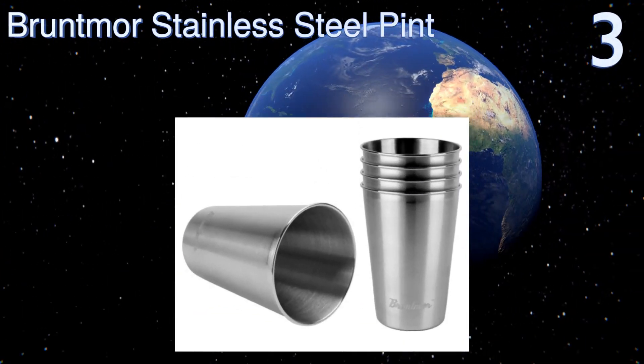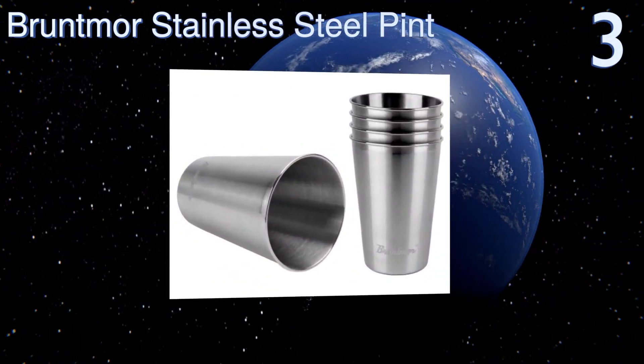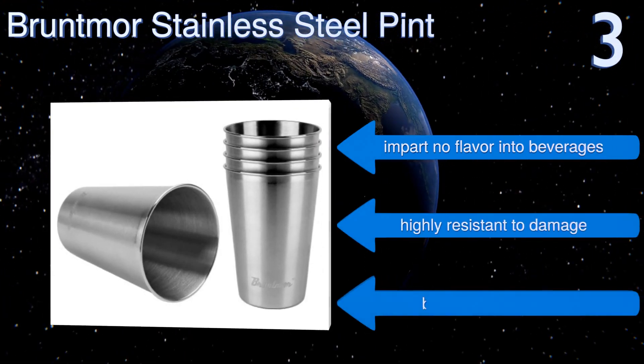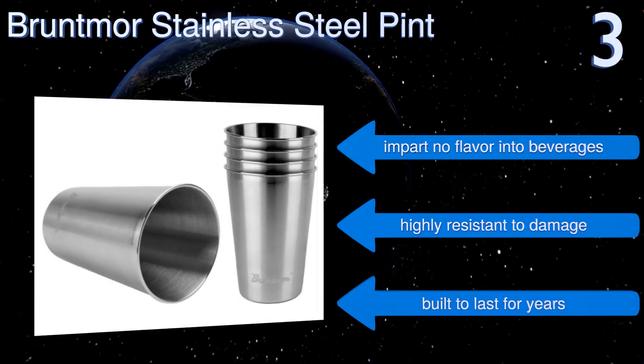Nearing the top of our list at number three, there is an elegant simplicity to these Bruntmore stainless steel pint glasses. They'll look as great on a shelf next to your home bar as they will in the hands of your friends as you sit around the campfire and share a few rounds of beer. They impart no flavor into beverages and are highly resistant to damage — built to last for years.